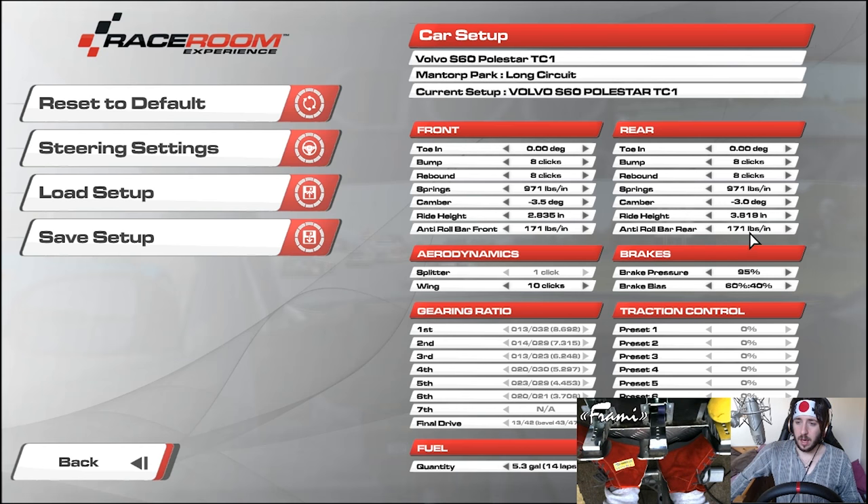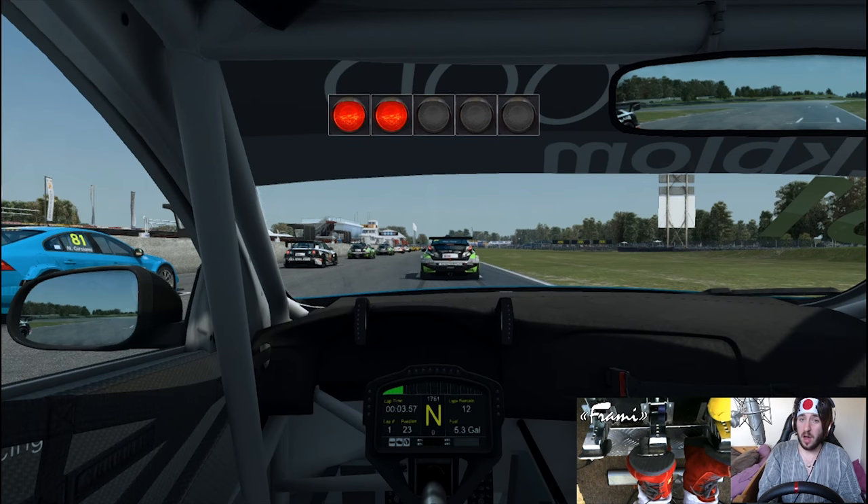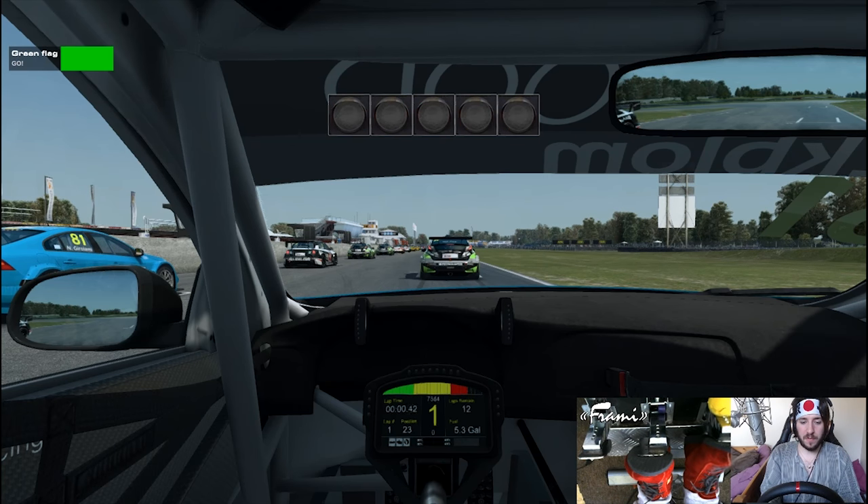I've taken the rear anti-roll bar down two clicks and made it a little bit softer, and also put two clicks on the rear wing. This sort of stops the rear end from moving around so much, which I found - especially on liftoff - I was getting a lot of quite dangerous oversteer. This has combated that a little bit. So then, in our 400-horsepower front-wheel-drive Volvo S60 touring car, watch this start be awful.